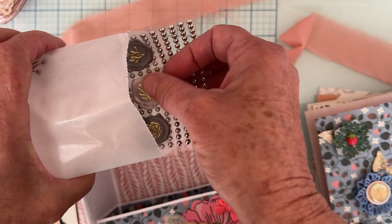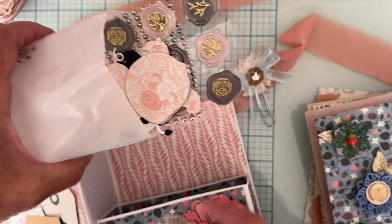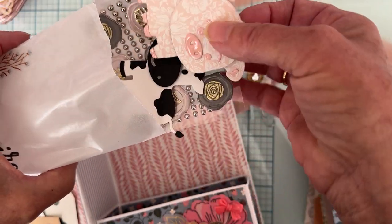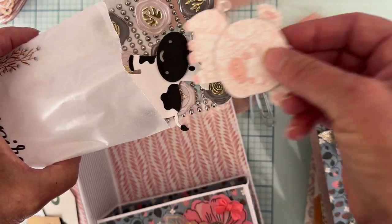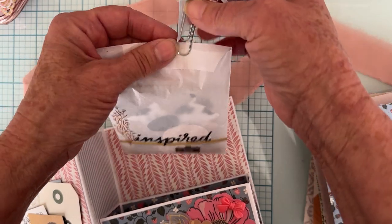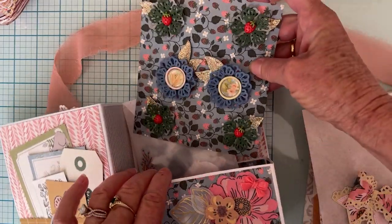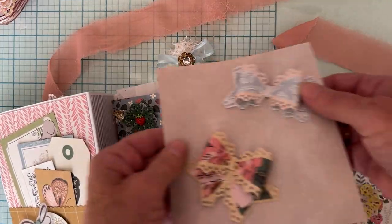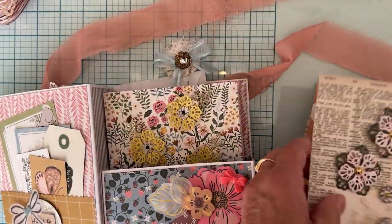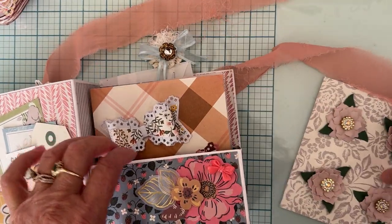Inside I've got some gems and some really pretty wax seal stickers — I used them somewhere in the book. I added some of those in, plus there's a little piggy and a little cow in here. Those are inside a glassine bag that I decorated with some pieces from the collection. You can see how much this box fits — even these bulky bows — so it's a great die set to have in your stash.